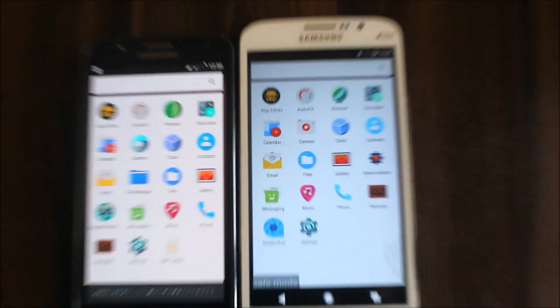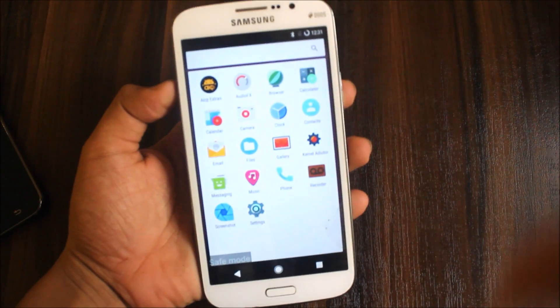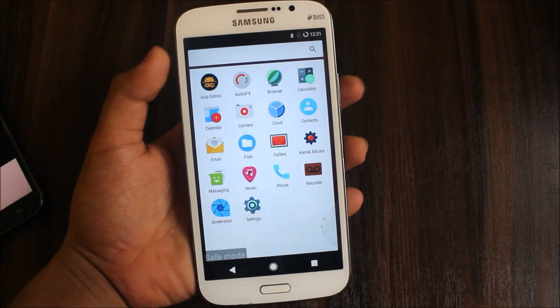So this was the review of the AICP ROM on the Galaxy Mega and also on the J7, which will be available in the evening. I will show a quick comparison with the Galaxy Mega which has 1.5GB RAM and 16GB storage. So stay tuned for that video.